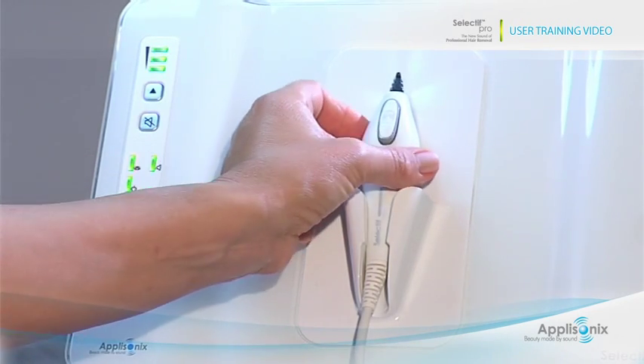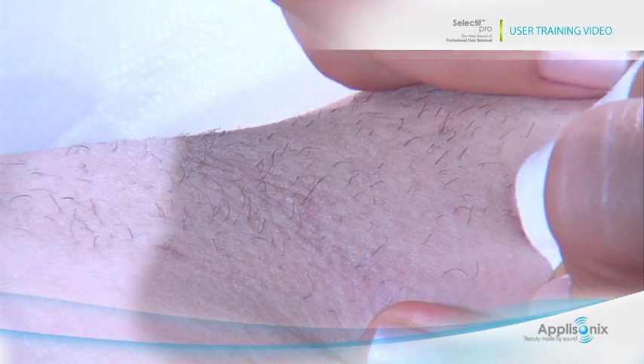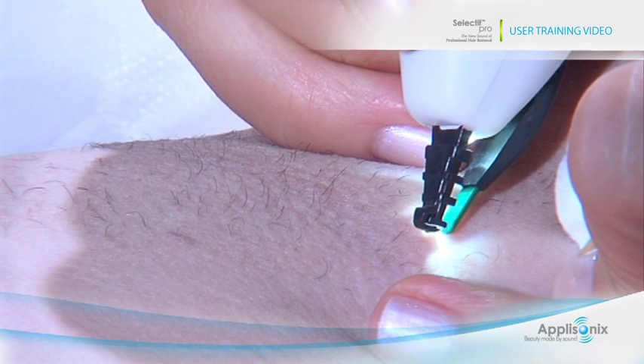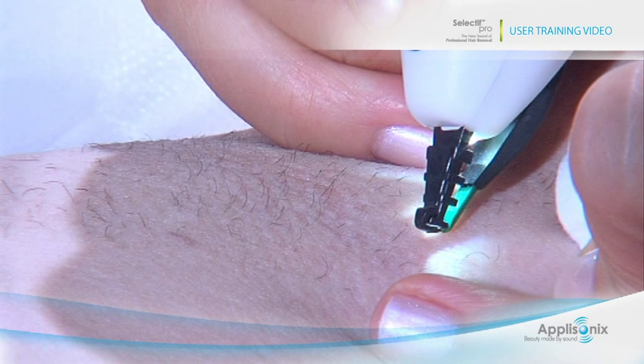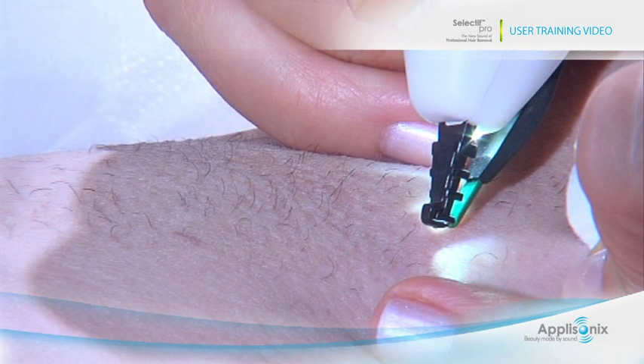Take out the probe from its holder and start the 1-2-3 operation for each hair. Step 1: press the open button to open the tip. Grip the hair you wish to treat as close to the skin as possible, but without actually touching the skin. Release the open button — the tips will close and hold the target hair. Step 2: trigger an ultrasonic pulse by pressing the ultrasonic pulse initiation button or foot pedal. During the ultrasonic pulse, a buzzer sounds and the illumination light flashes.